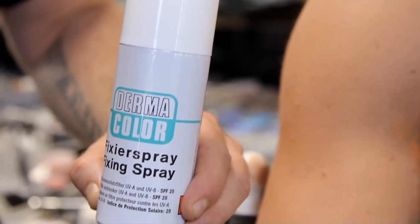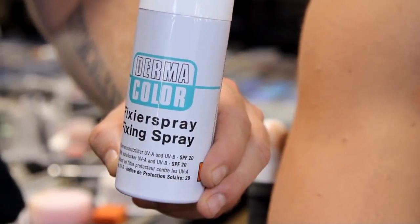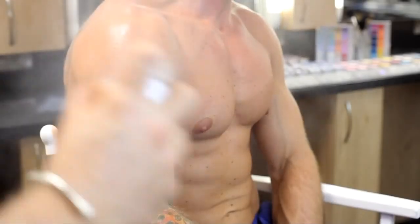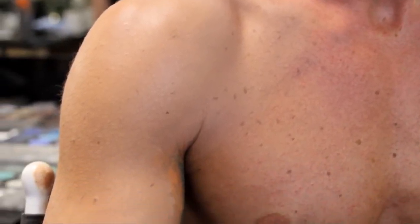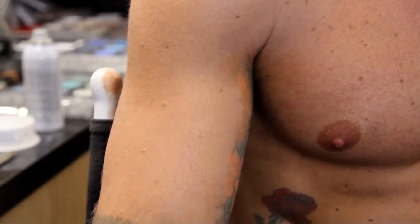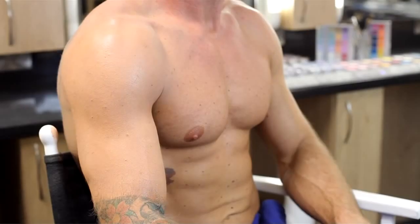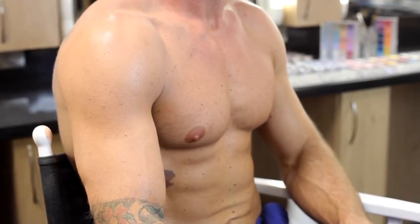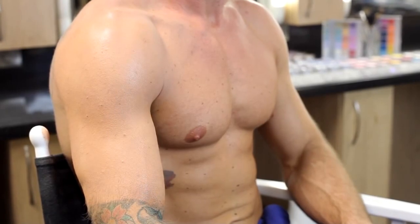And finally, use fixer spray to bring a natural sheen back to the skin. Dermacolor is a highly effective camouflage system and, as seen in the tutorial, can be used to cover tattoos, but also can be used on port wine stains, scarring, vitiligo, and any skin imperfection you wish to cover. Once used in combination with the powder and spray, this product is waterproof and can even be used under water.